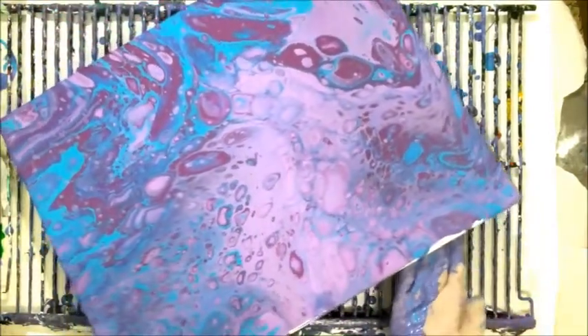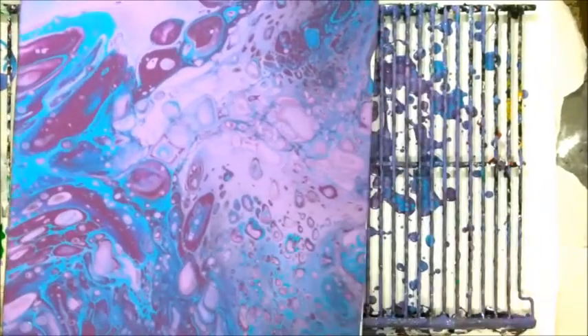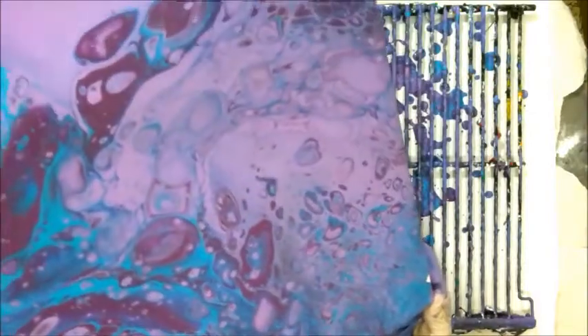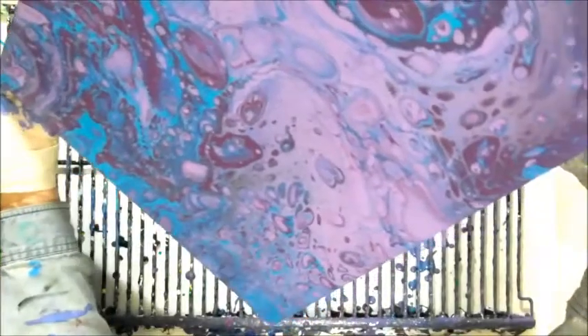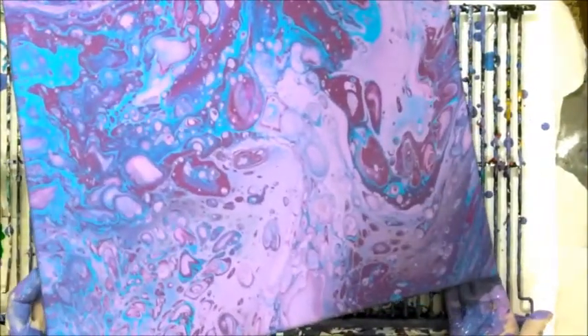I have to get paint everywhere. Oh, I lost so many of those pretty blue cells. But here's what it is — here we go. See, you can get beautiful, beautiful, beautiful cells.